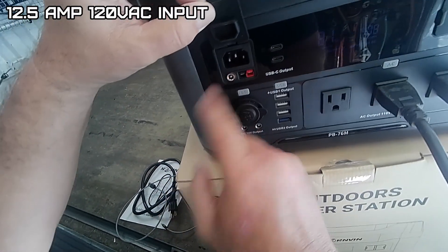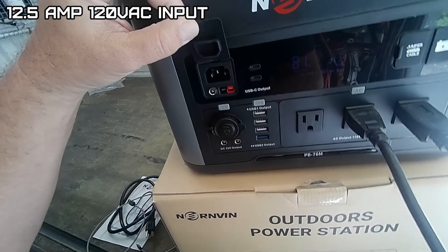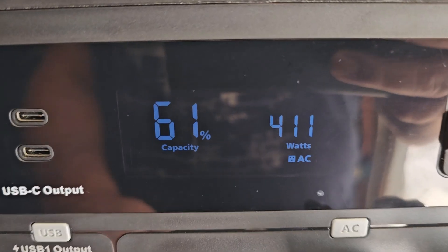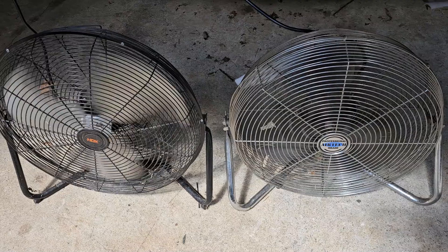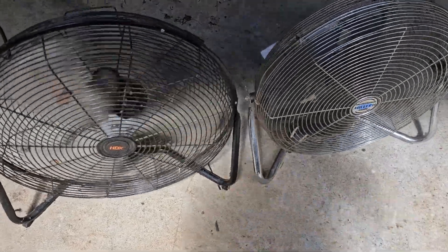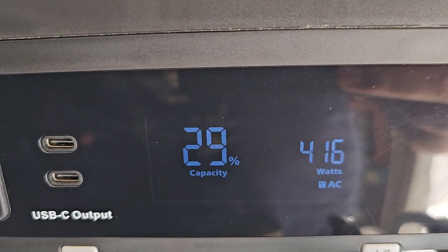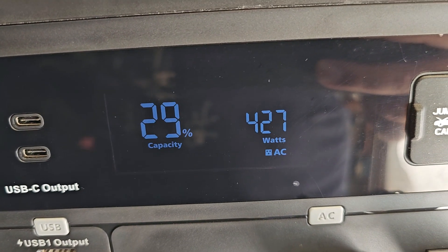The AC input is a standard PC plug. It's been a little over an hour now — 61 percent battery left. It's been an hour and a half: 45 percent. Exactly two hours: 30 percent left.